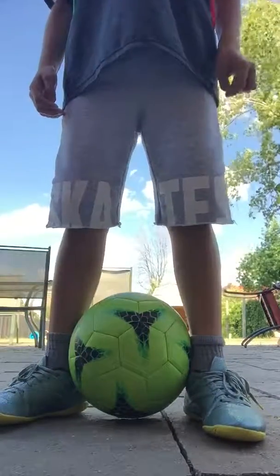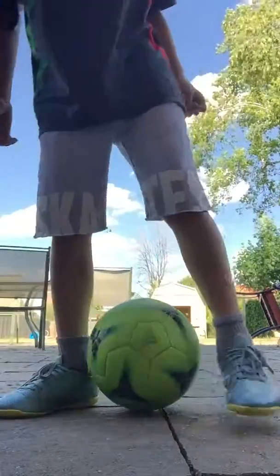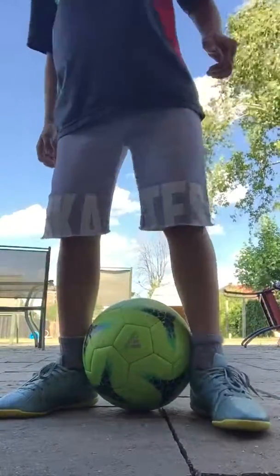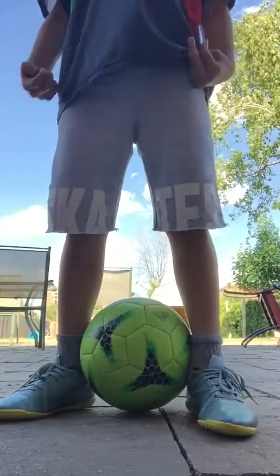Second step: I roll the ball up my leg — my right leg, like that, with my left leg. Okay? That's the second step.